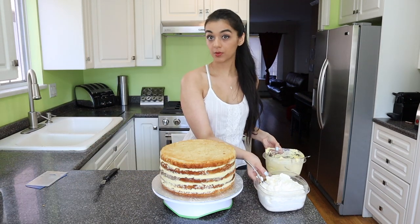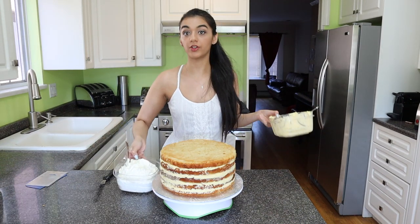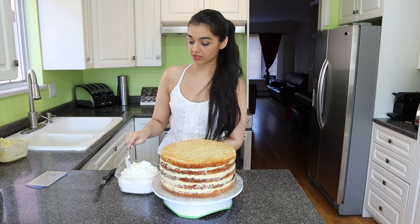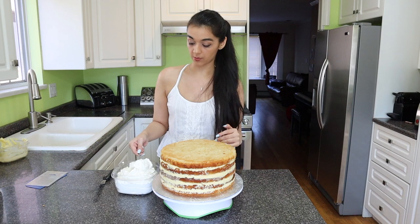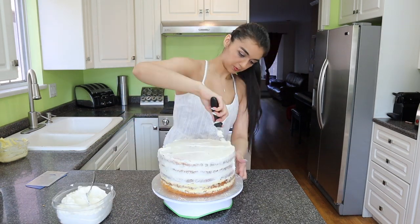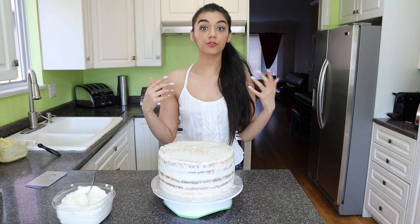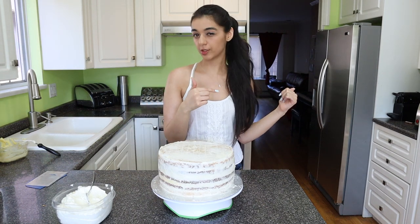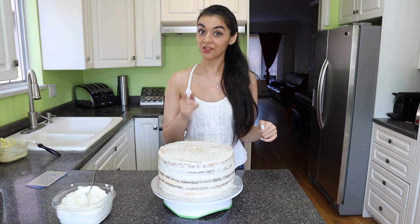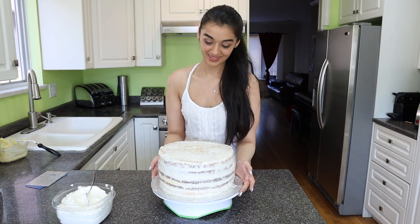Now that we're done with the mango, we're going to do a crumb coat with our vanilla buttercream. That's just a really, really thin layer of frosting on the outside to seal all the crumbs in. I've finished the crumb coat and I'm just going to pop it in the fridge for about 20 minutes, then we're going to put another nice thick layer of icing on. I'll be right back.